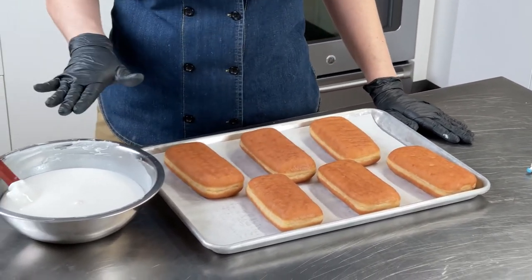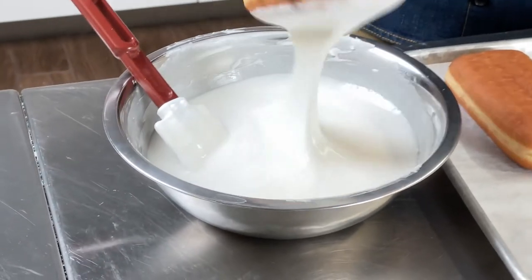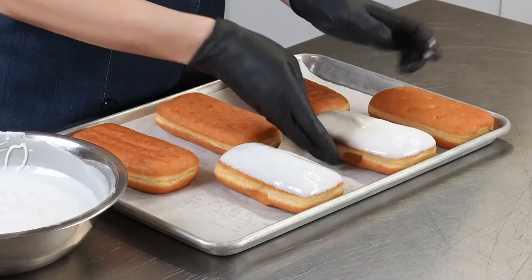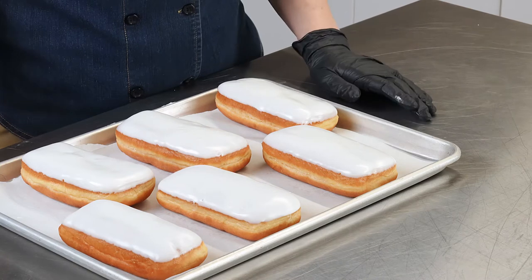I'm going to dip them in my Dawn Exceptional White Flat Icing. Really simple — just dip it like you normally would, and that's it. I have three designs, but the key here is that we're going to let these donuts set up completely, and then we're going to go back in and drop in a buttercream design. Once the flat icing has set up, we're going to pipe our tie designs onto it.